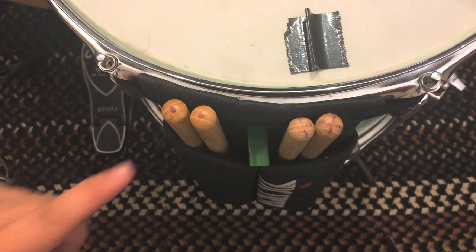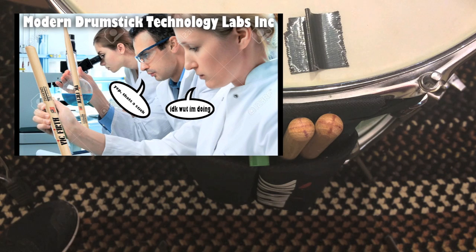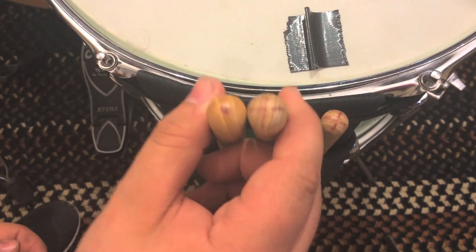What's up? So I got a quick little tip about marking your drumsticks. Due to modern drumstick technology, a lot of drumstick companies pride themselves on having sticks that are pitch paired and weight matched, so it would ruin these companies' days if you were to play with two different sticks from a different pair.